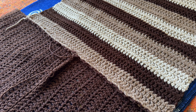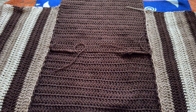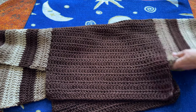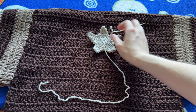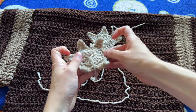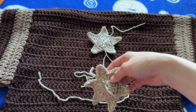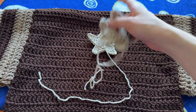Now we have both sides stitched. I just figured out the star pattern — my first attempt had six points, which wasn't right. So I made this new one, and I'll show you how to make it correctly this time.